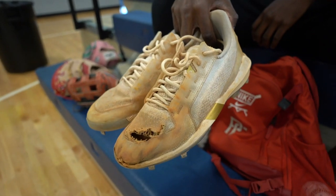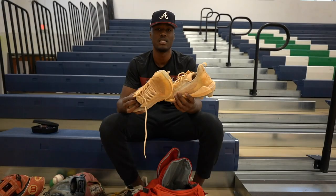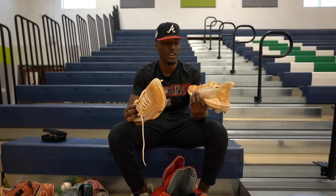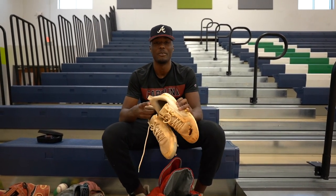These are my cleats right here — these are my gamers, Under Armours. They're pretty light. I'm trying to get used to Under Armours just because that's what South Carolina is sponsored by, so I'm just trying to get used to them on my feet. So far I like them, though they haven't held up super well, but we're going to fix that.